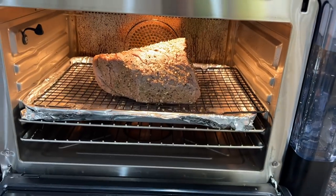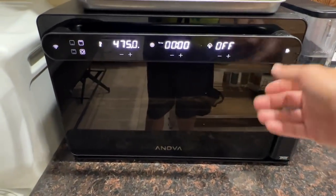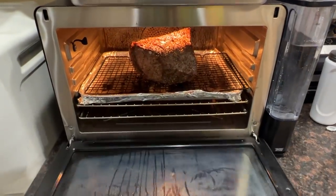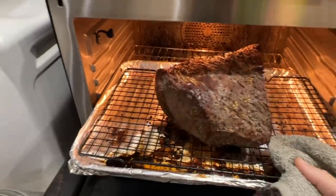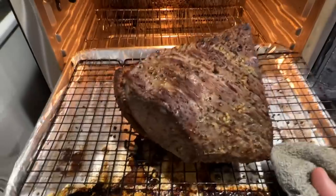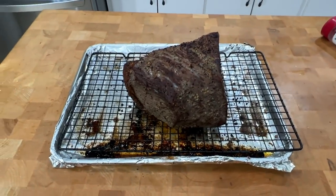We may flip it depending on how it crisps up, just to get that skin a little bit crispy. It's done. Let's go ahead and turn this off. It does say to slowly open the door. Oh, look at that! Oh yeah, that looks like it came off the rotisserie. Let's take it out and let it rest for a couple minutes.